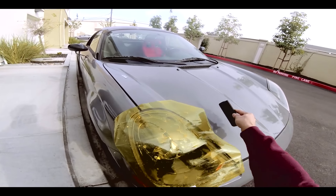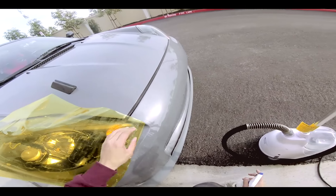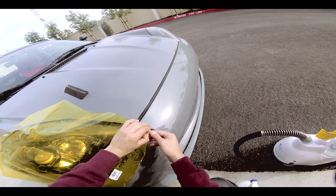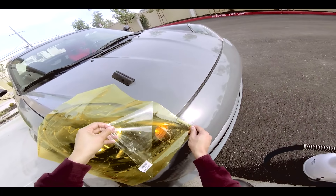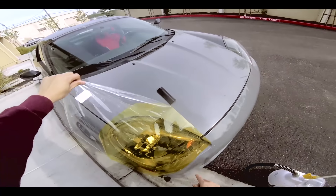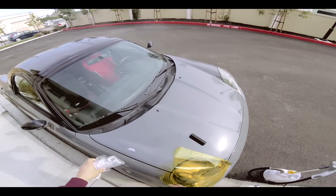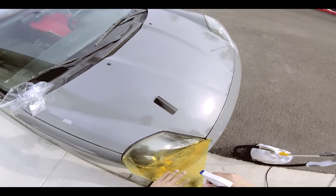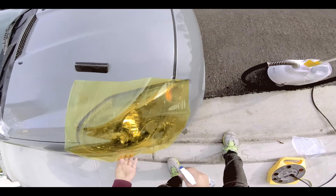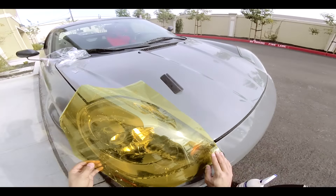So I have a squeegee in hand, just going to put it right here. I'm going to go ahead and peel off the front film first, because this is going to be an issue when I try to squeegee and when I heat it up — this thing is going to be messing you up. So as you go, keep spraying the back, just make sure it's not tacked in before you want it to.